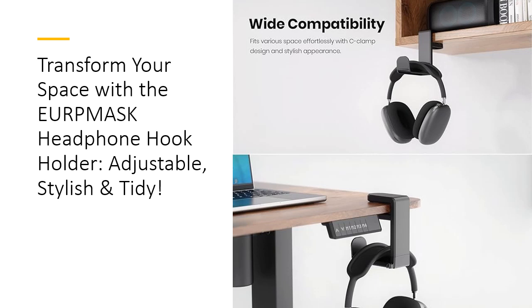Experience the convenience of the 360-degree rotating adjustable arm that offers effortless access to your headphones. Whether you want to display your gear or tuck it neatly under your desk when not in use, this innovative design allows for maximum flexibility. No more fumbling around or dealing with tangled cords — the EURP Mask Headphone Stand makes grabbing your headset quick and easy, enhancing your gaming or work experience.